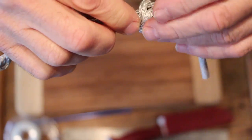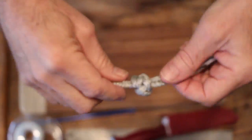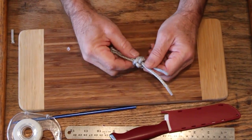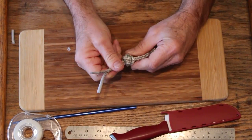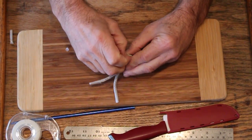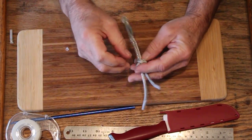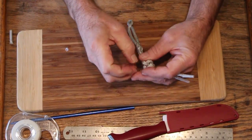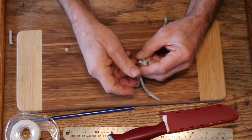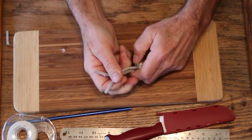If you messed up when you had the carrick bend and didn't do that right, it won't look right. That happens to me about 10% of the time. Then you have to untie it and tie it again. So you just keep working it around until you get it looking pretty nice.